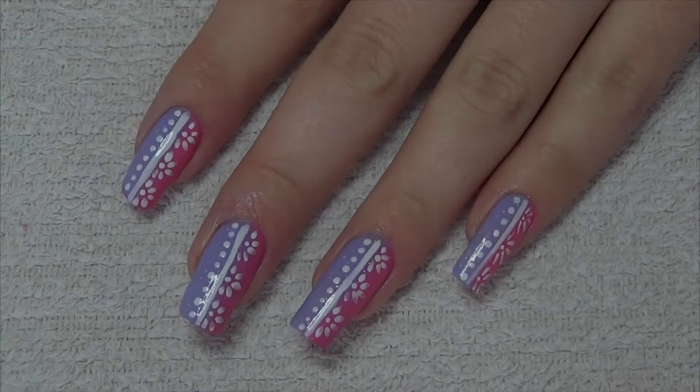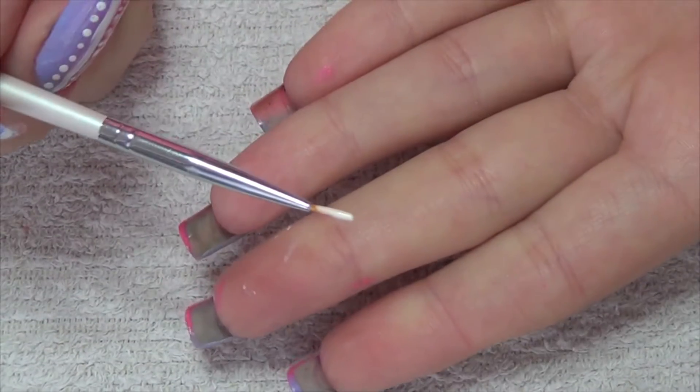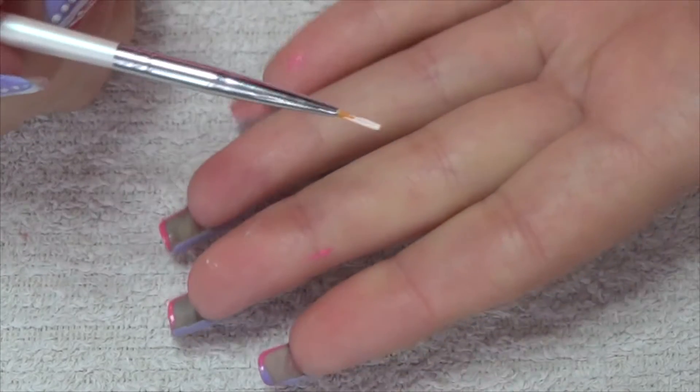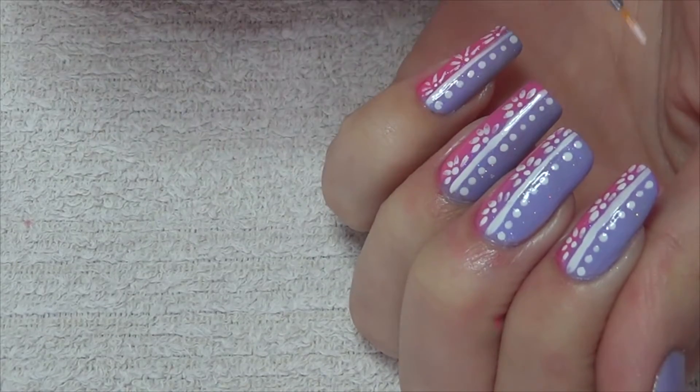For the pattern design we're going to be doing on top, you're going to need a fine nail art brush or striper brush — I'm using this little one here — and we're also going to need a dotting tool. To start with, we're going to do a line that goes all the way up the nail.